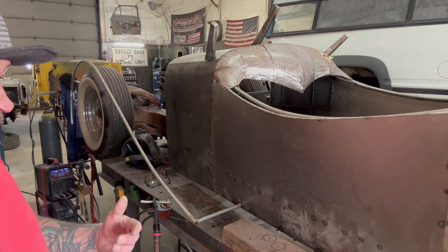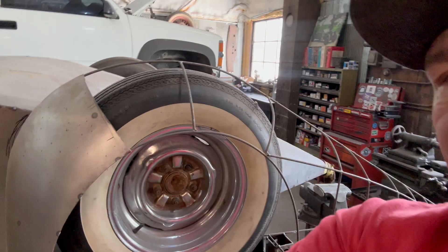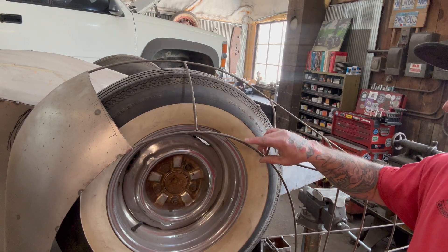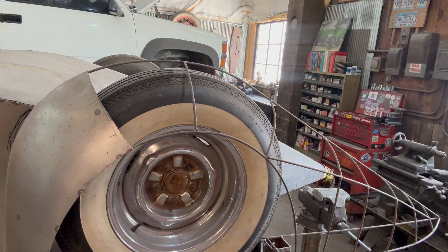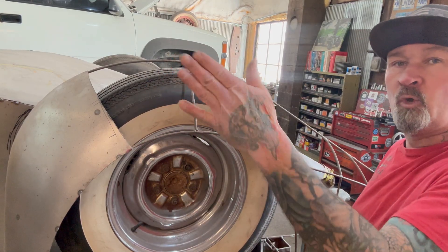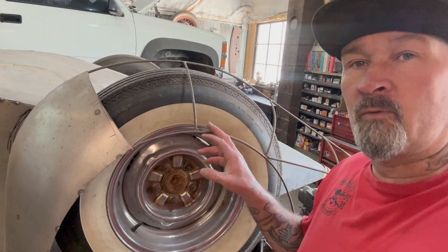I'll be taking some of this round rod that I'm using here. This is solid quarter inch round rod, and I use this to form the buck and then to build the panels over the top of that with sheet metal for the fender. I'll be doing that on the front. I notice that fender is leaning in just a little bit, so I'll pull that out and get it moved around. Then I'll film some more when I start forming the quarter inch round rod to build the front fender.